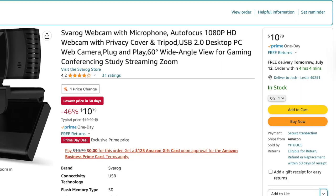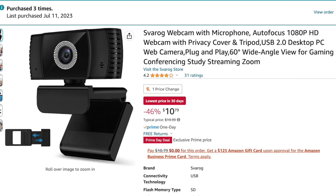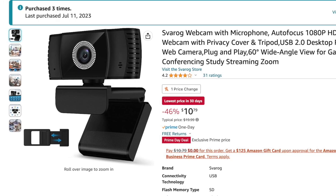Hey guys, just a quick video for folks who are interested in getting started with webcam hacking and other projects you can do with these cameras. It's Prime Day over at Amazon, and the Svarog branded version of this hackable camera is at the lowest price I've seen so far: $10.79. I just bought a few of them myself.